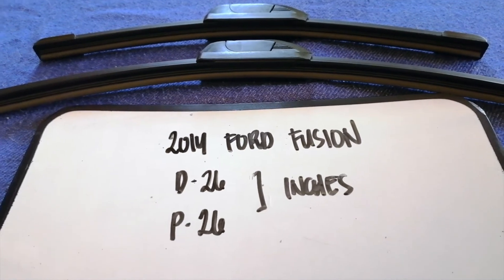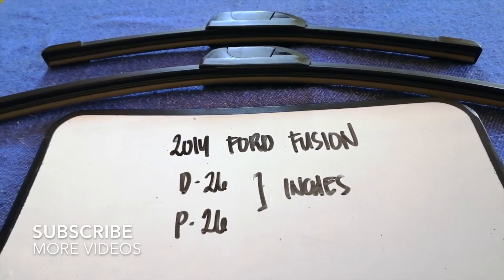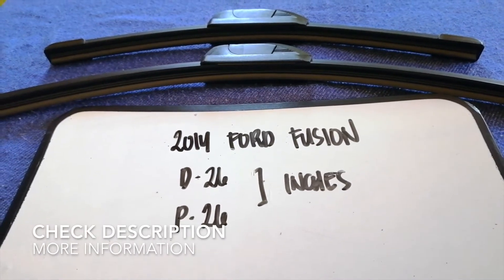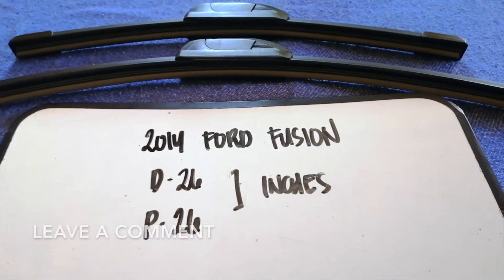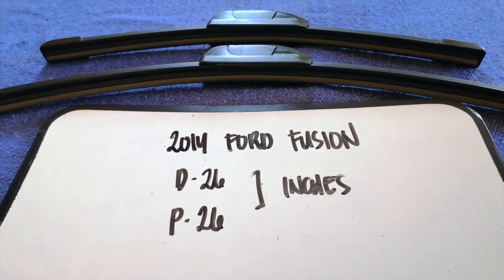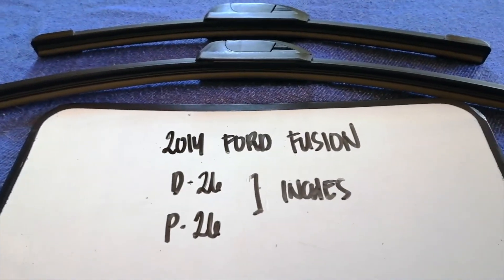Hey guys, welcome back. Today we are going to talk about wiper blade replacement size for the 2014 Ford Fusion. Why do we have to change a wiper blade? It may be damaged, stolen, old, or not working properly. It is very important to keep yourself safe while driving. If you are looking for the wiper blade replacement size for your 2014 Ford Fusion, I have already looked it up — just check the video description.